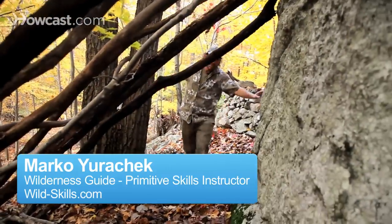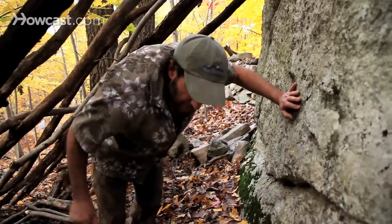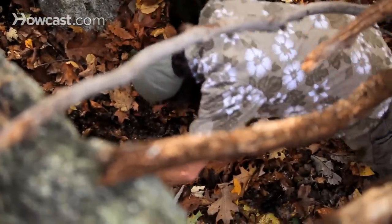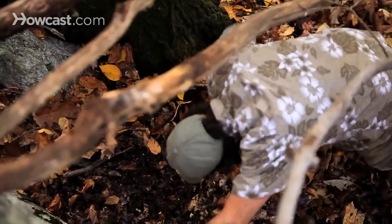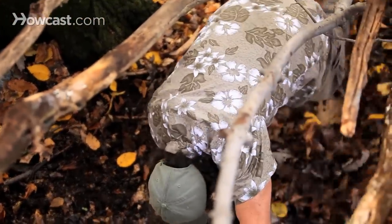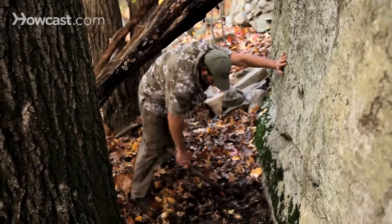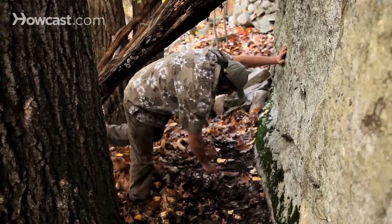In order to make my fireplace, what I'm going to do is scrape away a lot of the leaves right here. Again, it's very, very wet, but once I get a fire going, it'll dry all this out and potentially light it. So we don't want that to happen — we're going to put a pretty good hearth down here.